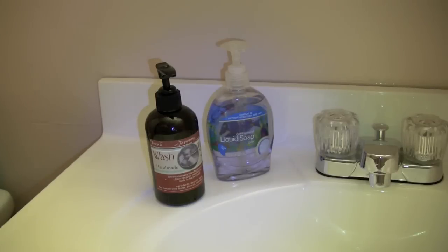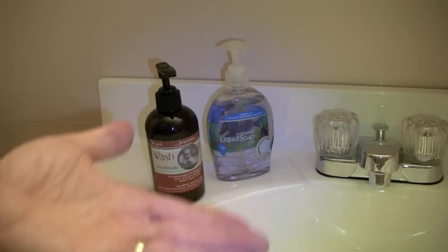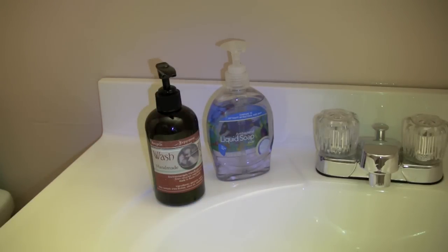Today we're also going to be comparing this liquid soap to some store-bought soap that we have. It's just our store-bought brand — an antibacterial liquid soap that's generic. I'm going to be putting a sample of each soap on my hand to let you see the consistency of the soaps.